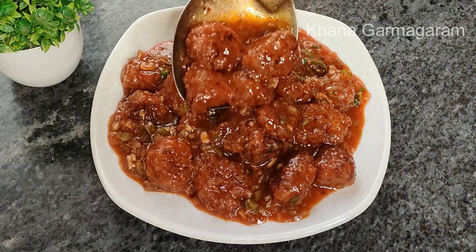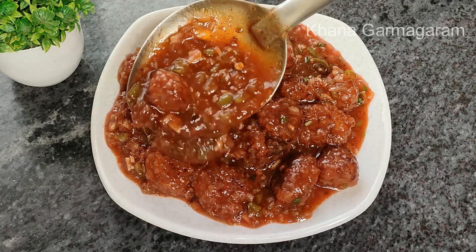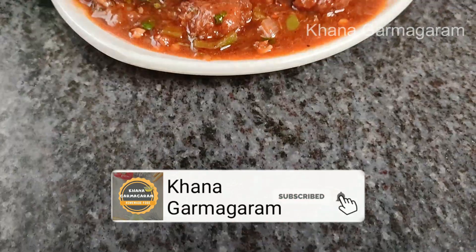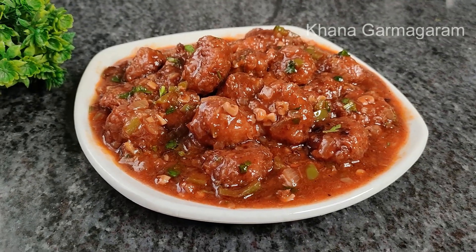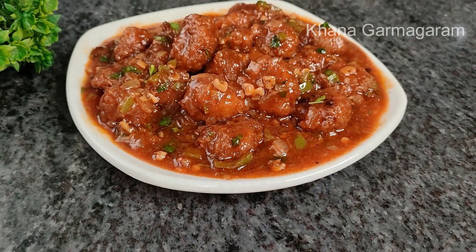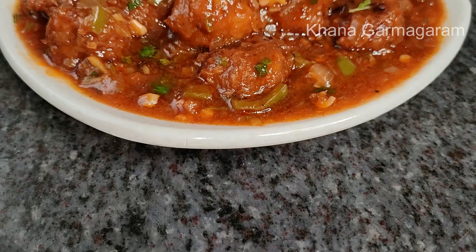If you like this recipe, please like, share it and subscribe to our channel. I will upload all the new recipes in the next video. Please like this recipe and share it. Namaskar! Enjoy!